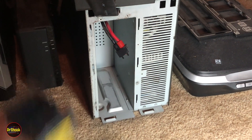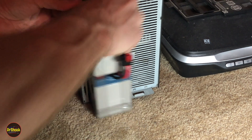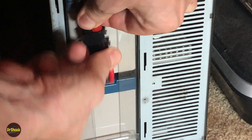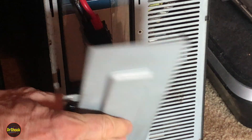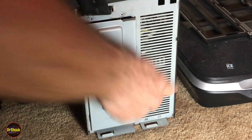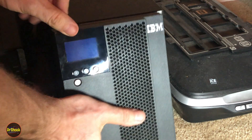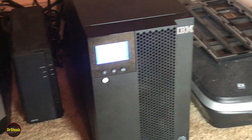We've got everything vacuumed out, so now we slide the module with the replacement batteries back into its home and get it reconnected. Get the thumb screw back in. The little curved clasps here go into the slots at the top. Snap the front cover back in, then we're going to reconnect the main power to the AC and let it power up.